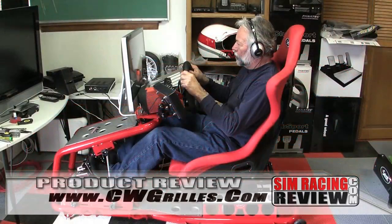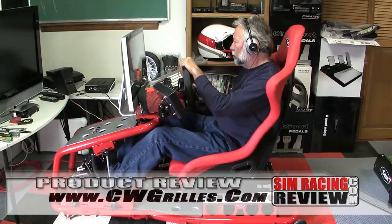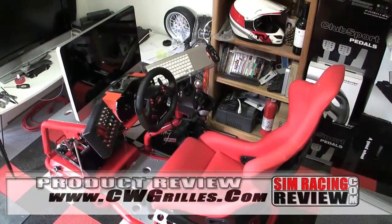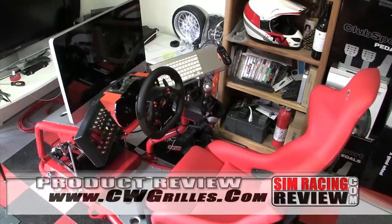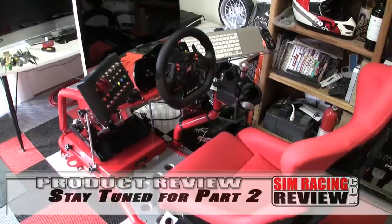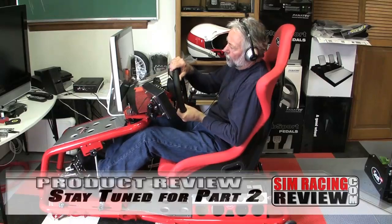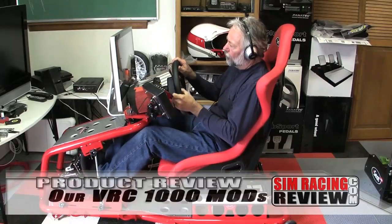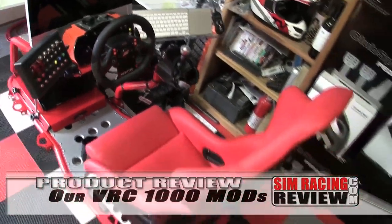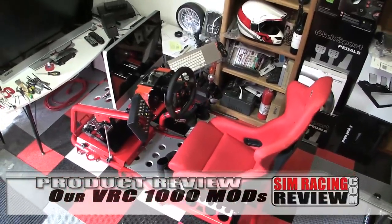The bottom line: this is a fantastic cockpit, but also an expensive one at $950 for the full setup and $750 for the chassis alone without the seat. For this kind of money, I feel it should be ready to go for the PC racer, whom I think are more typically the higher-end buyers. It should at least include a real racing seat as an option, along with a keyboard tray and button box holder. Stay tuned as we give you footage of this thing in action, along with the modifications I made to make this perhaps the best cockpit I've ever sat in.